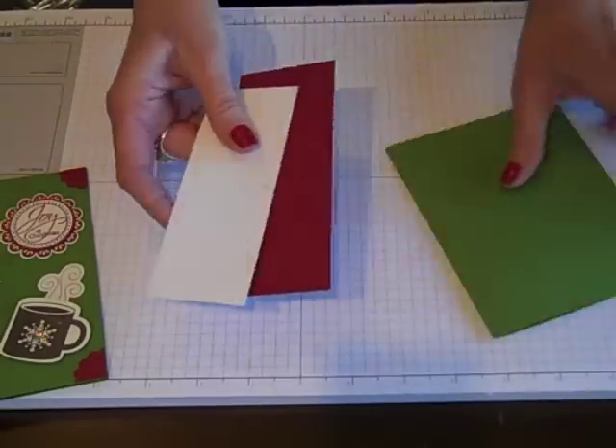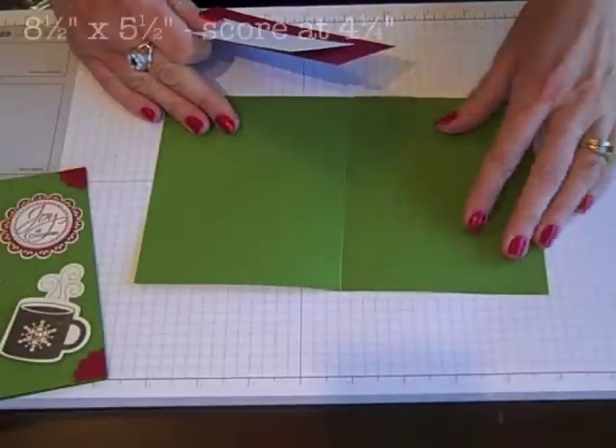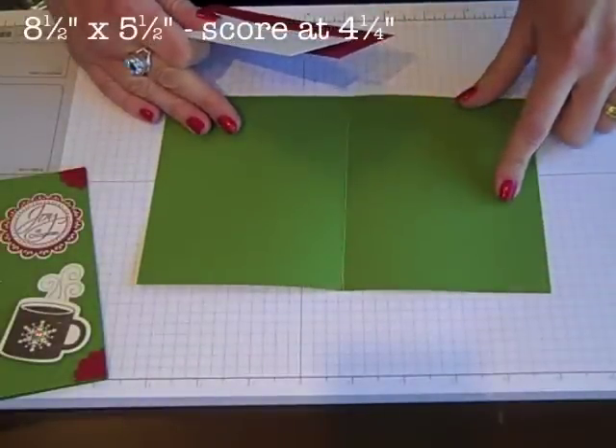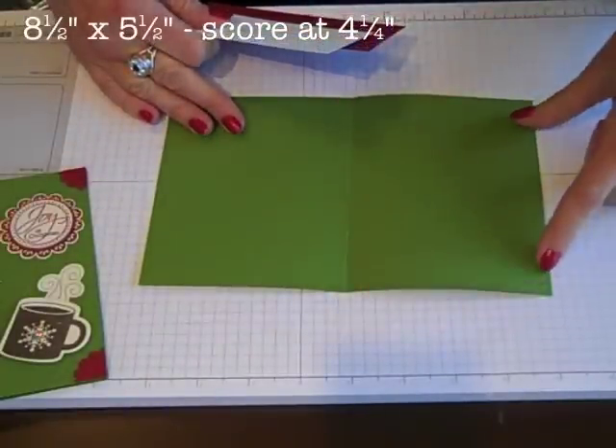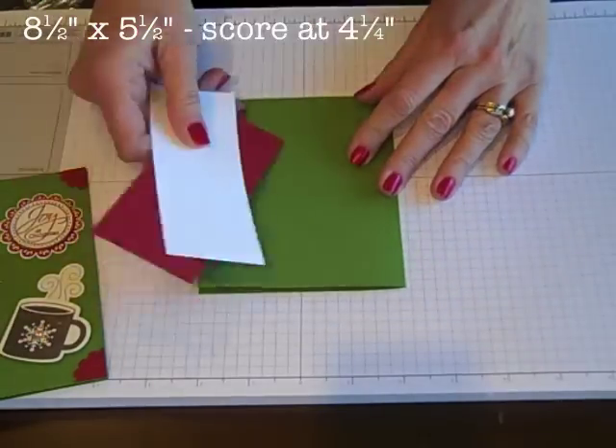I'm going to be using Cherry Cobbler as my Flashcard base and Whisper White. My card base itself is in Gumball Green and I've cut that at 8.5 x 5.5, scored at 4.25 — so it's a standard card base.